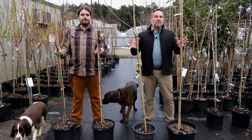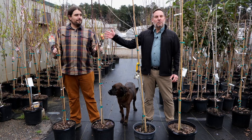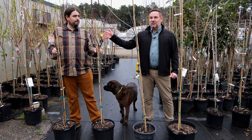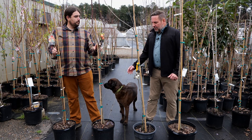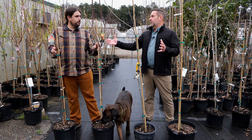Pruning fruit trees is actually really important to ensure their future productivity and health. I'm here with Dr. Michael Polozzola, our statewide fruit and nut specialist, to talk about this. So Michael, let's talk about the reasons why we actually do need to prune our fruit trees.